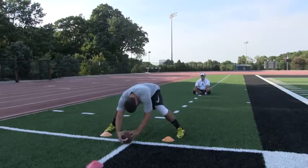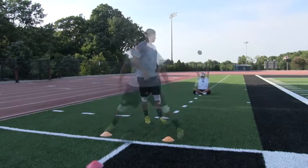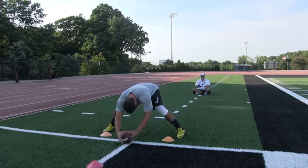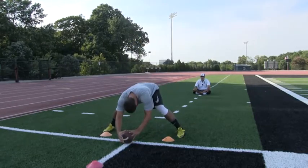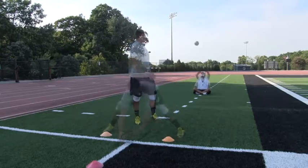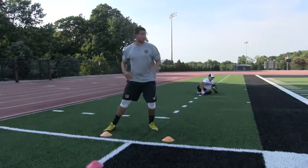Snap number 7. Set — 3 points. Snap number 8. Set — 3 points. Snap number 9. Set — 3 points. Snap number 10. Set — 3 points.